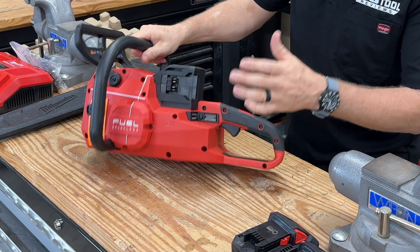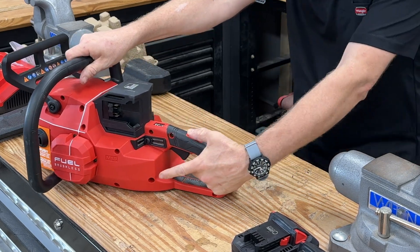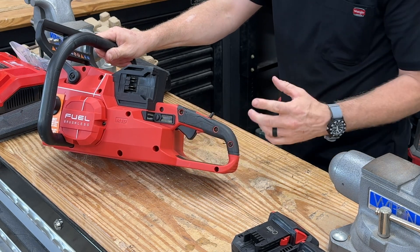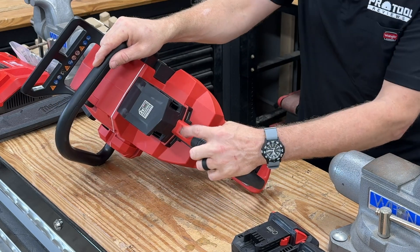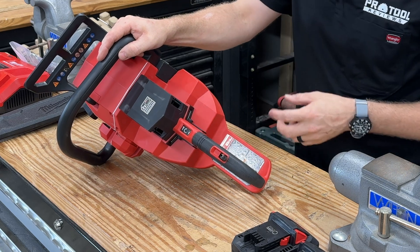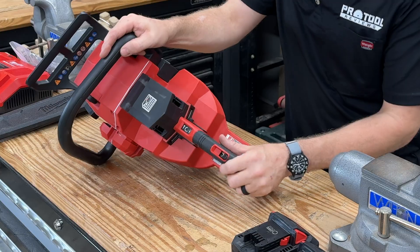Here's the saw. Nice rubber overmold on the back D-grip here. It does have an integrated safety into the handle — push this forward, then you can pull the trigger. It is a variable speed trigger, so you can speed it up or slow it down. It does come with modes — click this button on the top here to cycle between two modes. One mode gives you about 4.4 horsepower, that would be your standard running mode. The other mode gives you 5.8 horsepower.